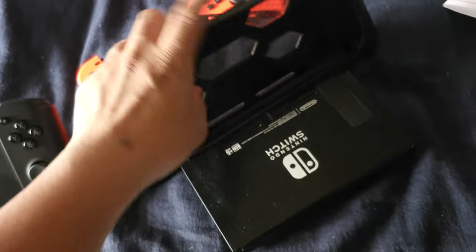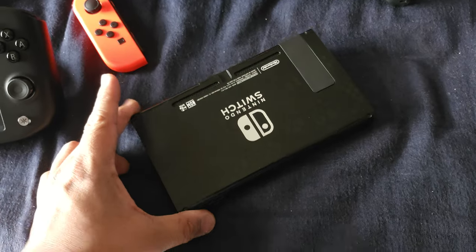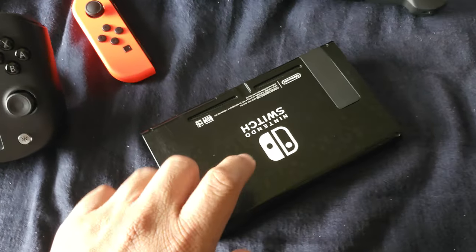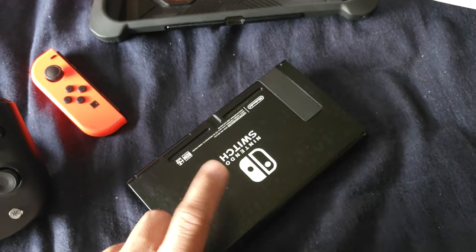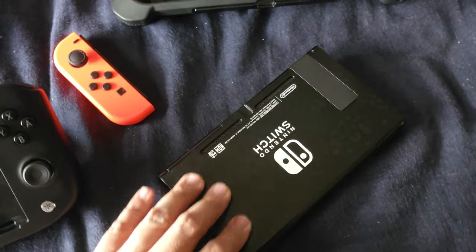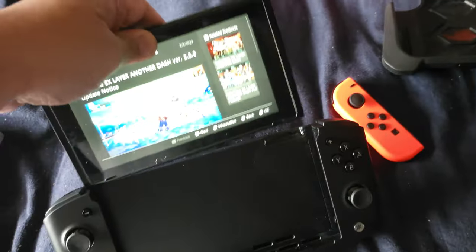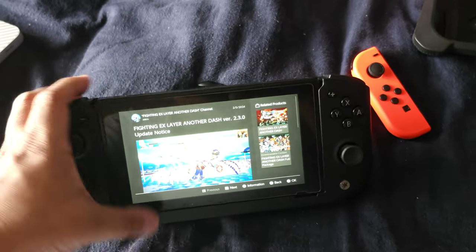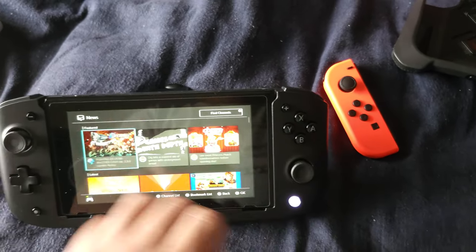This is not the OLED or the Animal Crossing edition — this was actually a used one. Whoever owned it before replaced the back case with an Animal Crossing one, but I'm not sure I can find the original casing. All you do is slot it in like that and it's paired — works just fine.